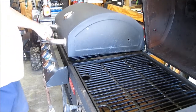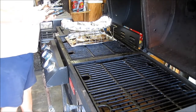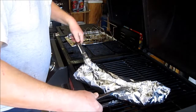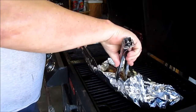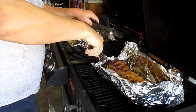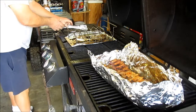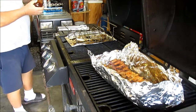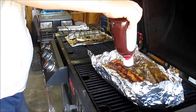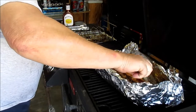We've been in tinfoil for two hours at 275 — pretty rock solid on that. Now we're going to take it out of the tinfoil. Use your tongs and leave the tinfoil open like a pan because there's a lot of juice in here. We're going to get the barbecue sauce and put it on the bottom side — brush and swish it around, spread it around, get the edges.